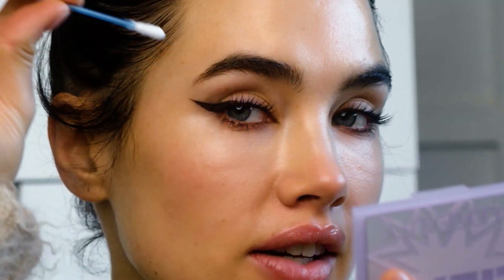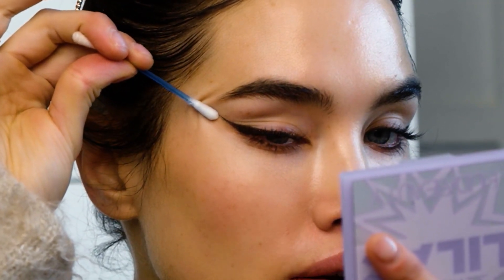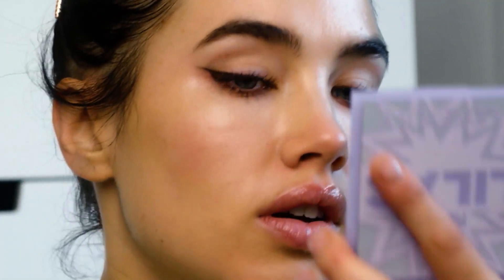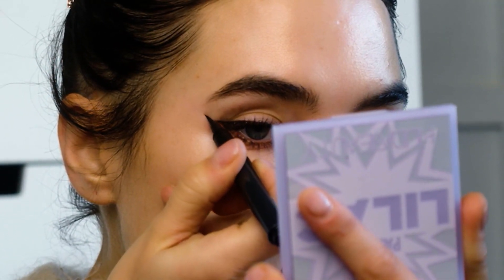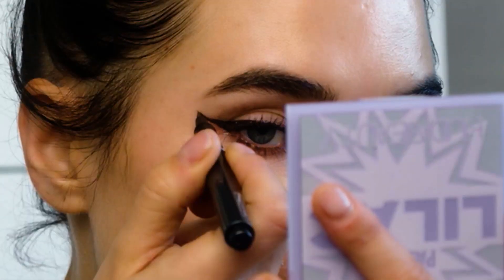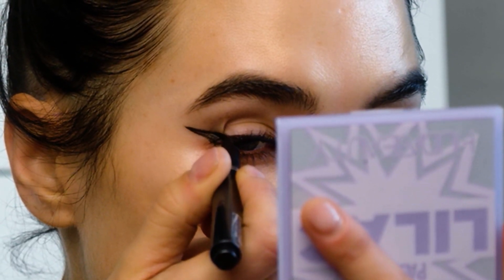For the next eye liner look I'm gonna be building on this and do a winged sharp eyeliner. I'm gonna take some remover and angle it upwards — a little bit more of an angle than my natural eye line — and then go back along this new angle with my eyeliner pen.